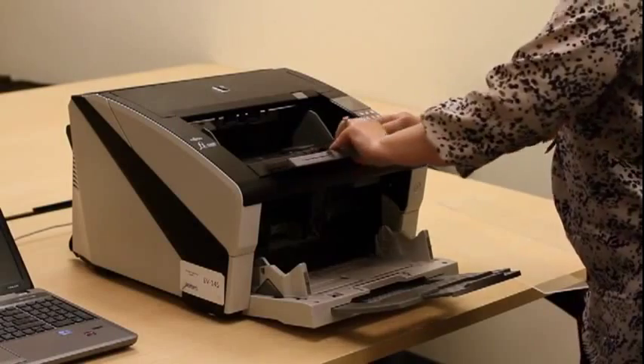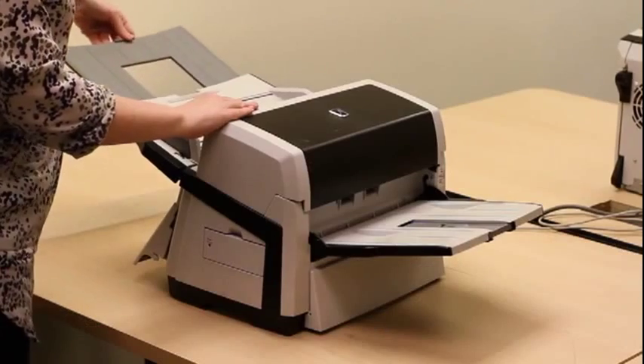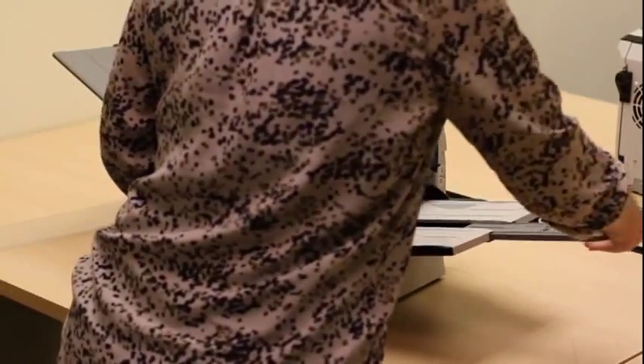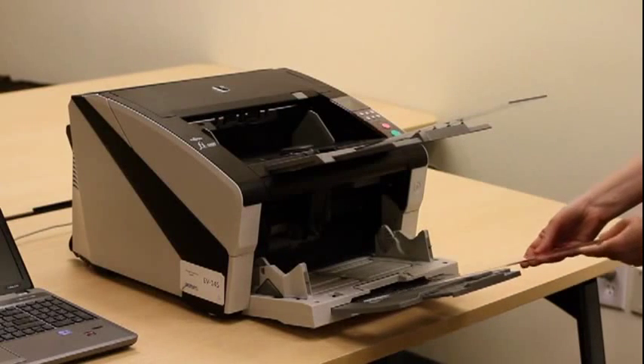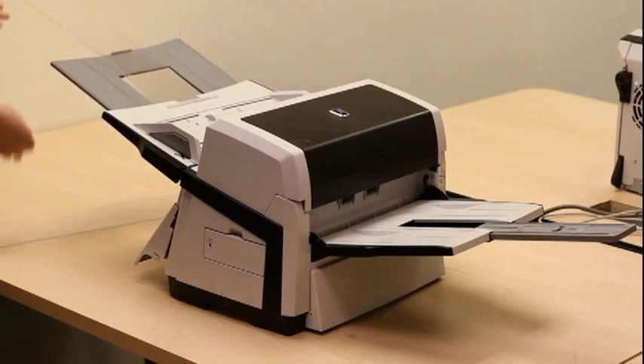For longer ballots, extend the input and output trays to accommodate the longer ballot lengths. If the ballots are still longer than the input or output trays, stability can be maintained using plastic extensions, which slot in easily over the top of the input and output trays.